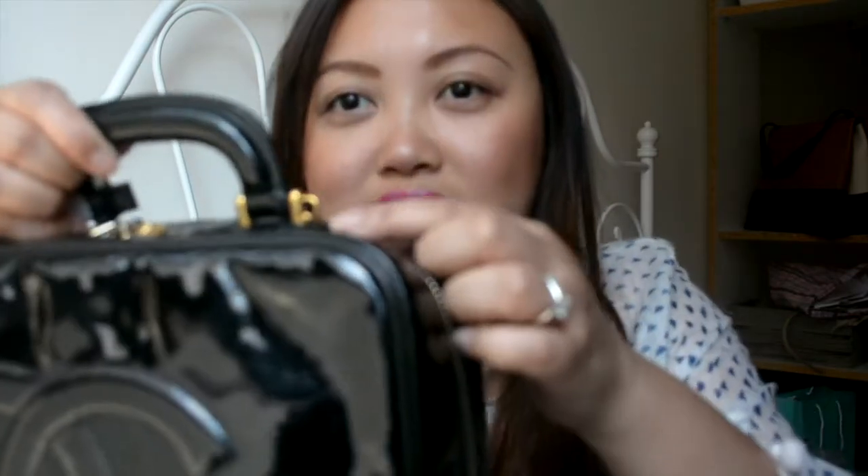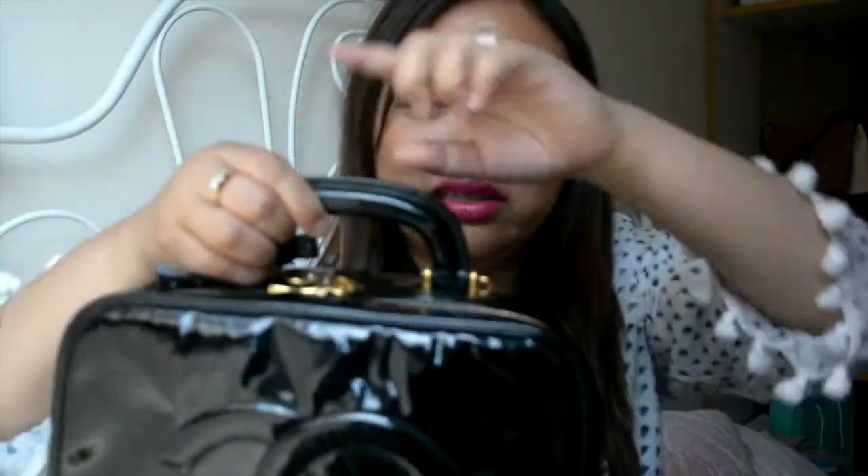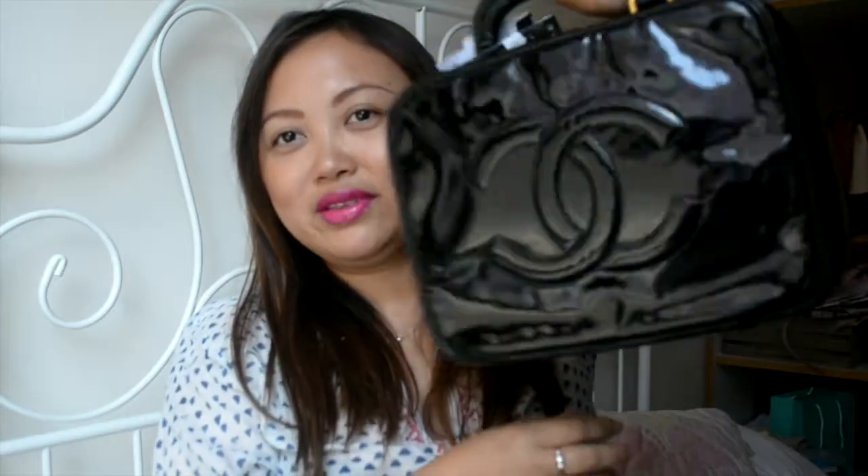It's a makeup case. It's missing the strap — as you can see it has this hole for the strap over here. It would be perfect if it came with the strap, but because it doesn't, it's such a great deal. I feel like it's still cute to be carried like this. It's patent leather.